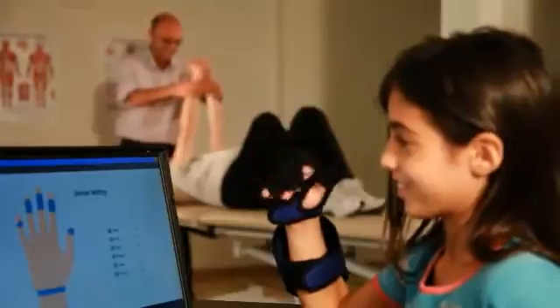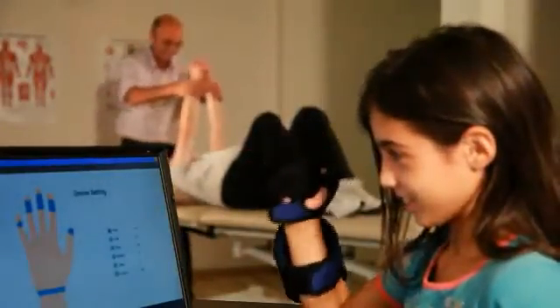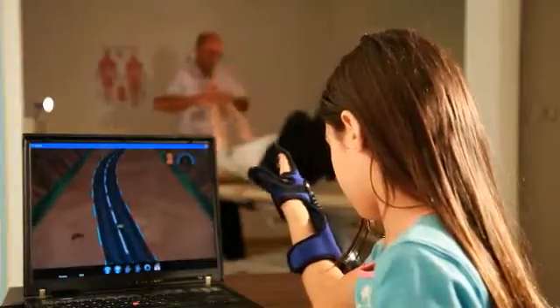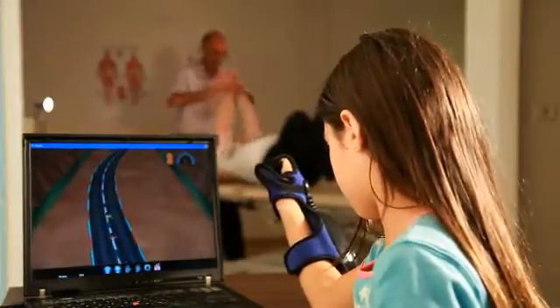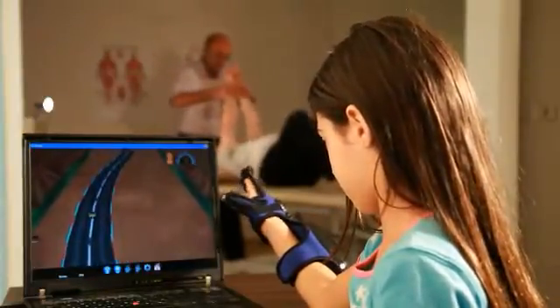The Hand Tutor system uses dedicated rehabilitation games in the form of challenging and motivating virtual functional tasks. The system provides quantitative documentation on the patient's rehabilitation program. The Hand Tutor is affordable and reliable, being used worldwide by occupational and physical therapists.